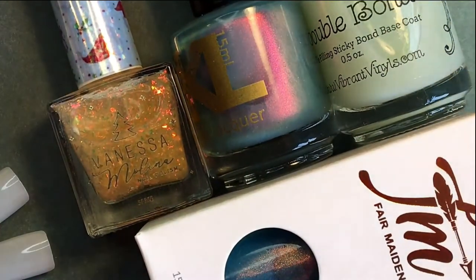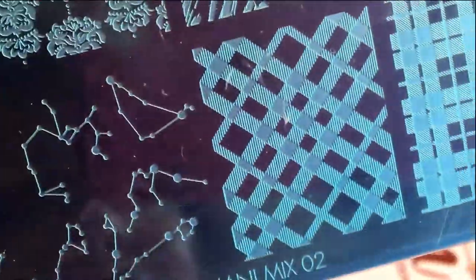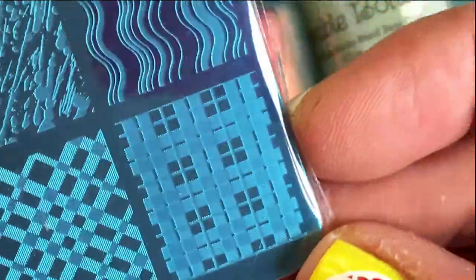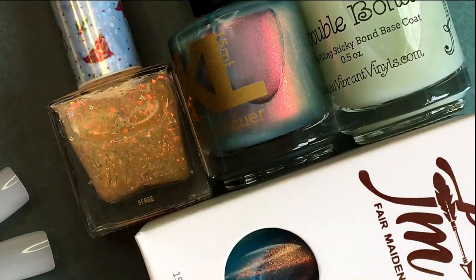So I also got a plate from the same shop, of course. And it's a Dixie plate, Mega Mani Mix number 02. And it looks like this. It's got a little bit of everything — kind of flowers and animal print and kind of mandala abstracts and some other designs. It's a nice mix of images.